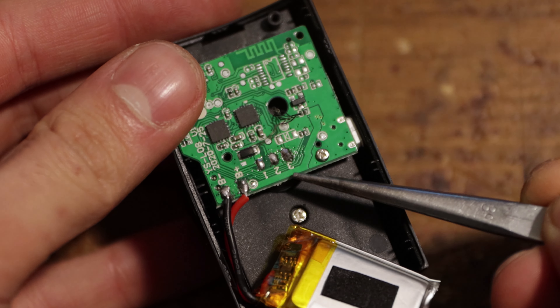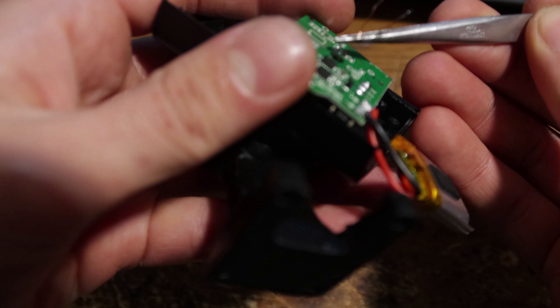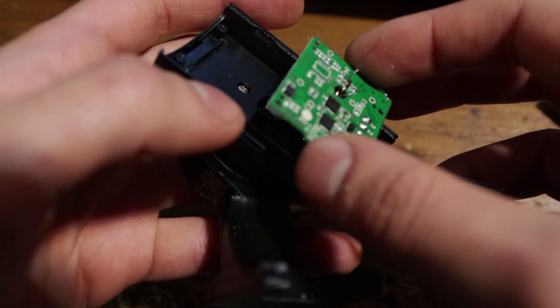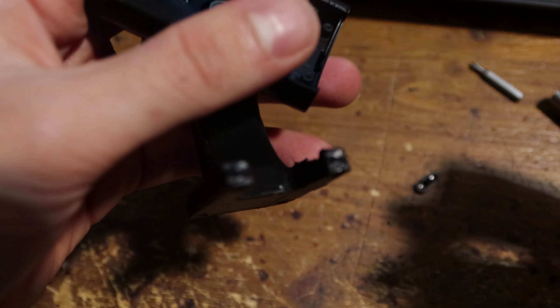When you take it apart, you need to desolder the three motor wires and pass them through the hole very carefully, since they're magnet wires covered by an insulating paint. If you scratch them, they could short and burn your motor, burn your board, or prevent the gimbal from working properly.